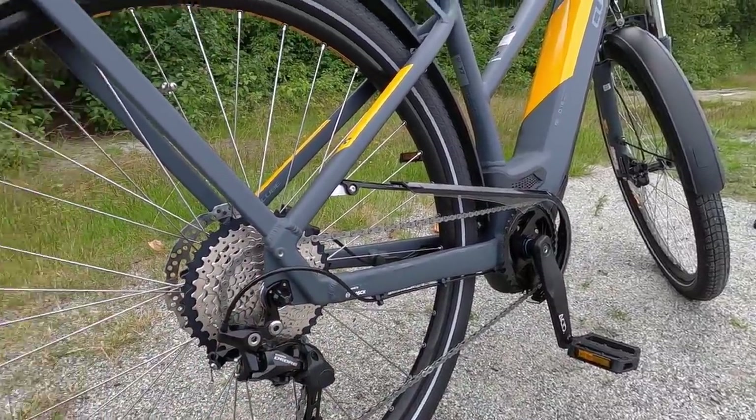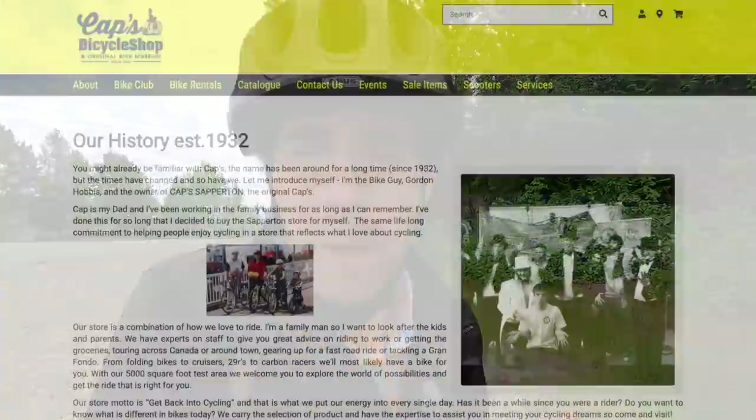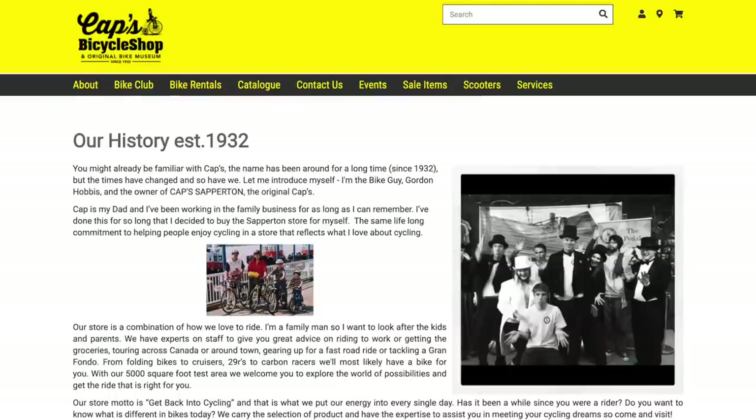This thing is $3,999 USD or $4,799 Canadian. Cube is a German brand and they're sold all over the world. One of my trade-offs for this brand is that it doesn't seem like there are a ton of dealers carrying them in North America, but some of the bigger shops do. It's nice if you can go into a shop and get some support and actually try these bikes, especially because they come in so many sizes. I'm borrowing this from Capps Bicycle Shop in New Westminster near Vancouver — they said this is a popular bike for them, and I can see why.